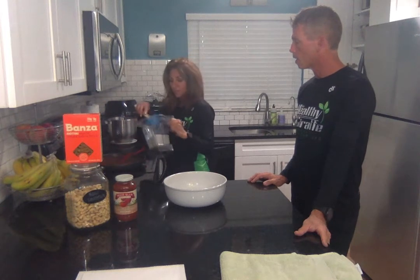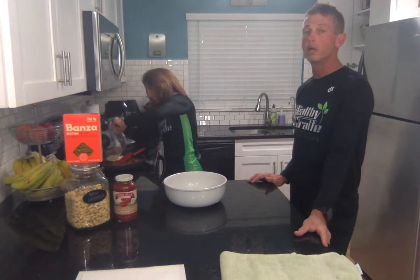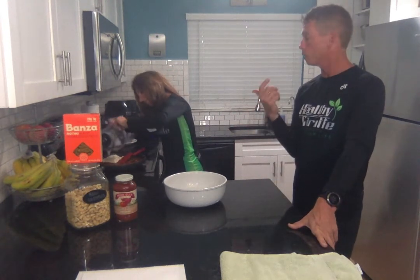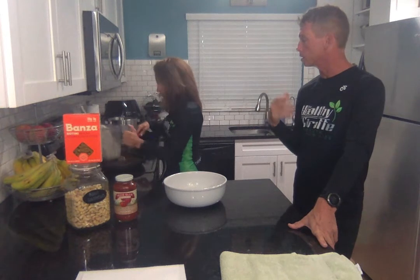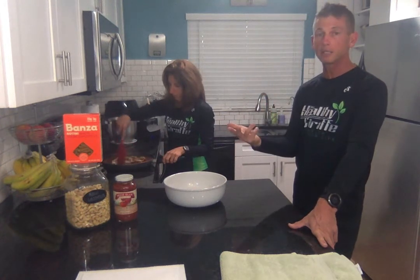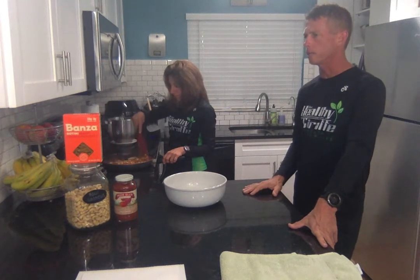Then you take the cashew sauce and mix it in. It's so good — it adds substance with the cashews and you're getting more protein. A lot of times I'll just make the pasta with a red sauce and then do that cashew mix, and that alone is really good. Chickpea pasta and brown rice pasta are full of fiber and protein, versus white flour pasta where you're not getting any nutritional benefits.